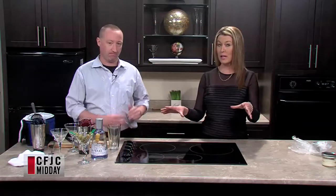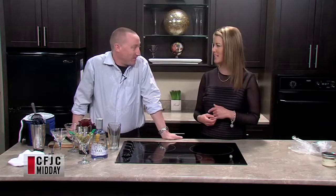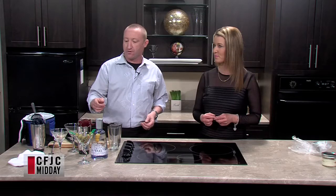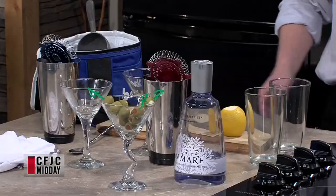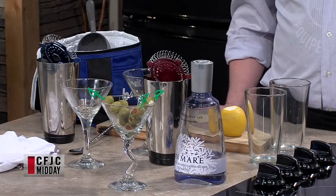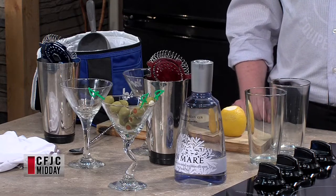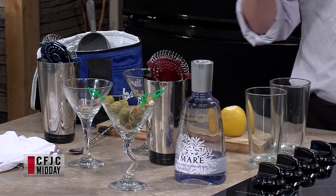Today we're going to learn how to make a martini the right way. There are a lot of different takes on martinis, and over the years you learn techniques and the equipment to use. We've got the basic ingredients here: mixing glasses, Boston shakers, Hawthorne strainers, a good gin, and some ice. We're going to make these as cold as we can. The most important thing about making a good martini is cold — the colder the better. As for gin or vodka, it depends on your personal preference.